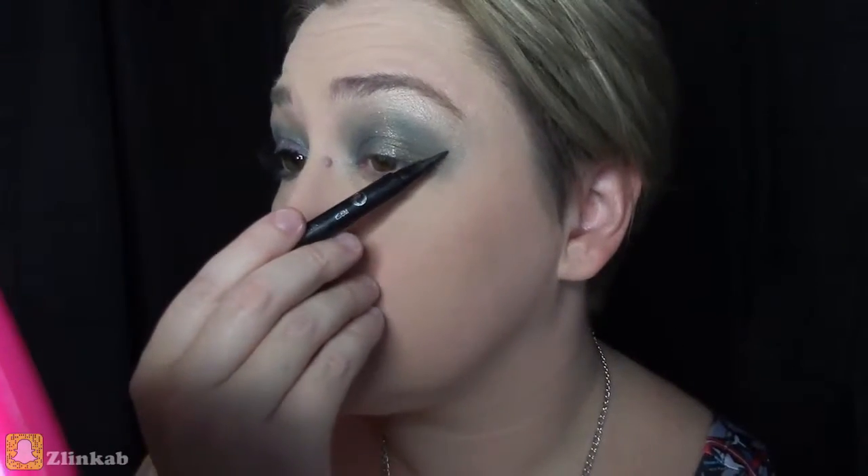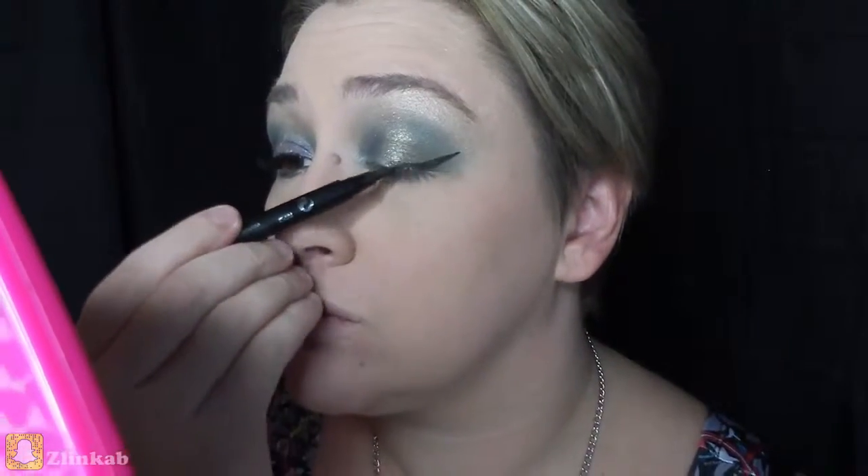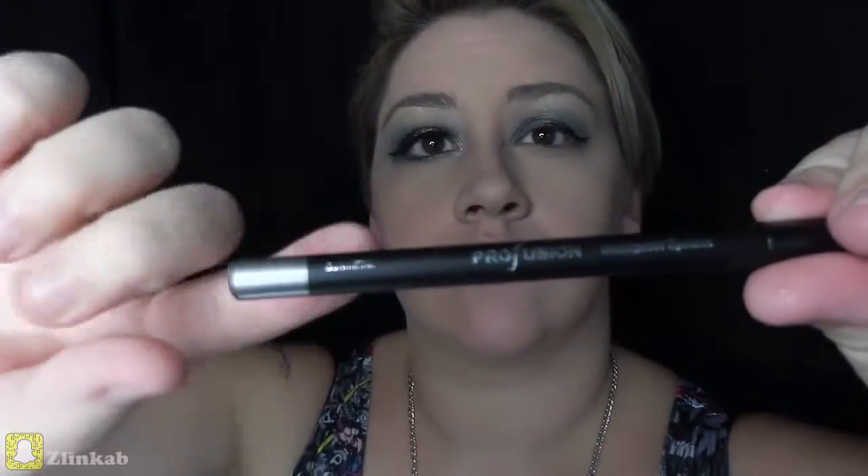This look needs a wing, so I'll be using my number 7 liquid eyeliner. I go at it at an angle by the tip of my nose, just draw that angle and go till the middle of the eye right where your pupil lies. I found these eyeliner pencils at Fred Meyer by Profusion — they came in different colors. I'm going to use the metallic silver color and just go on the wet line of my lower eyelid.